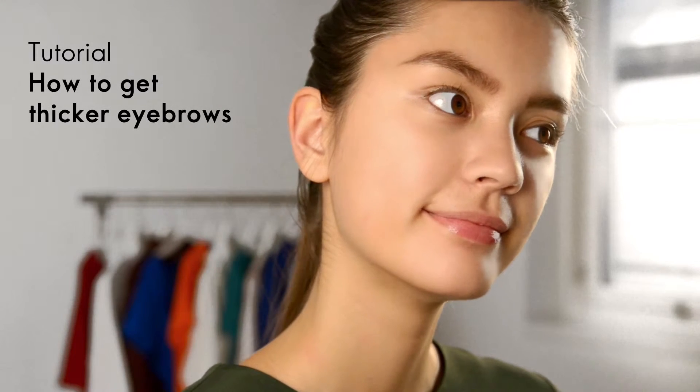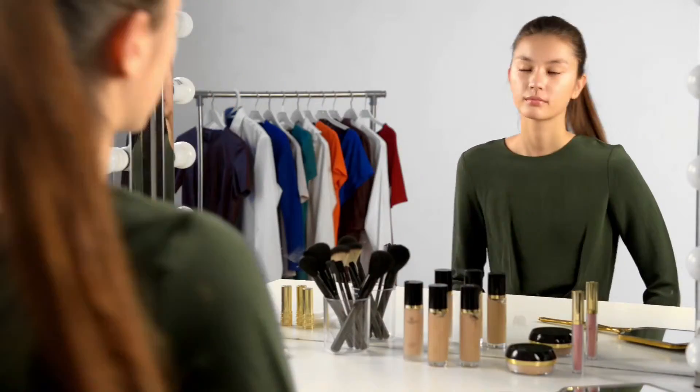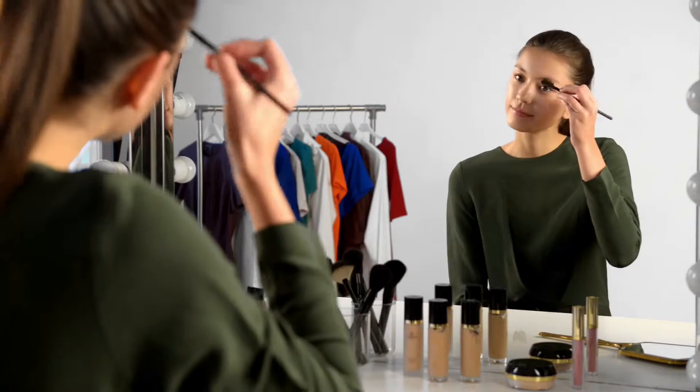In this video we're going to show you how to thicken and define your eyebrows like a pro. Start by brushing your brows to your desired shape using an eyebrow brush.